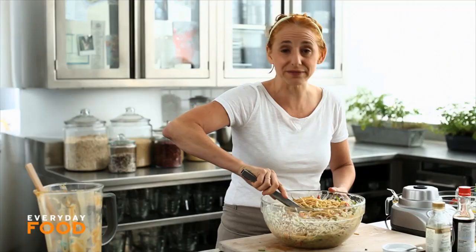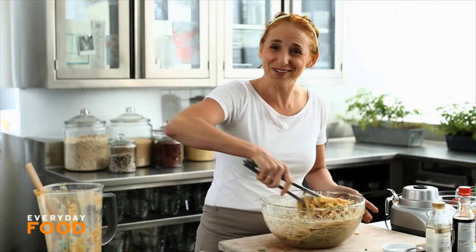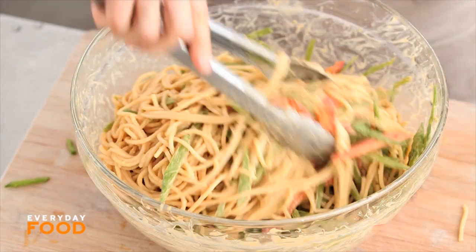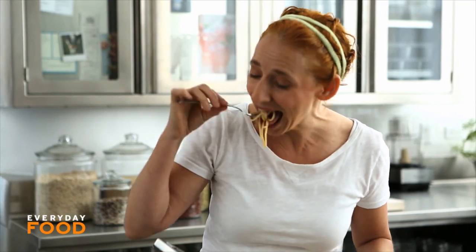Toss everything together. That's it, we're done. That was fast, right? Let's give it a try, shall we? And by we, I mean me, of course, because you're not here. Mmm. That was really good. You guys are definitely going to want to make this one.